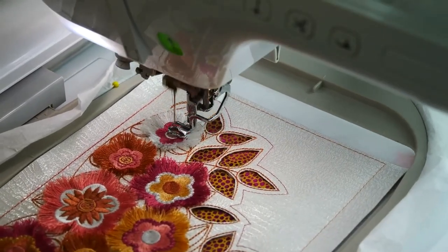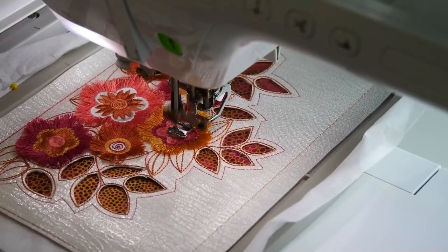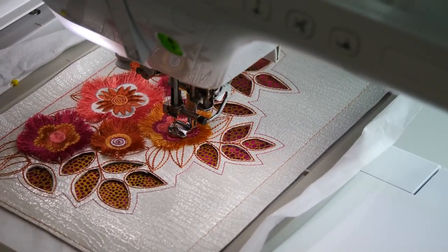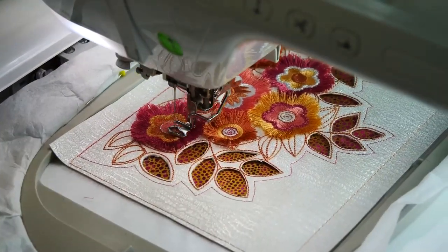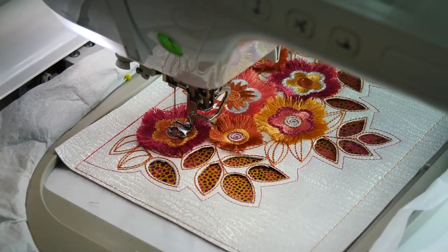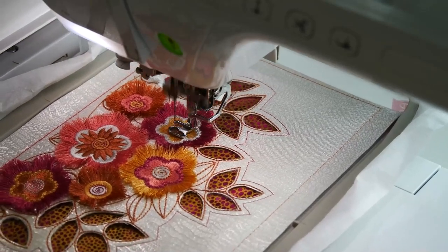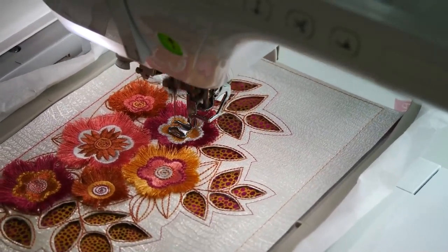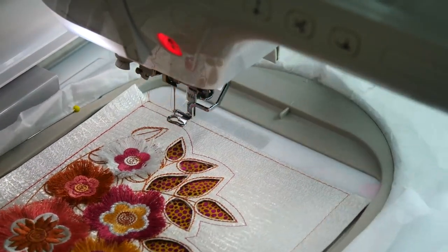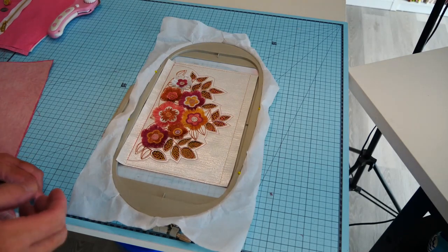Normally when you do a reverse appliqué you actually stitch around the holes that you've cut, but we can't do this with this design because some of those little bridges between the leaves of the PU are just so fine that they would actually move while being stitched. So this is quite sufficient — it's not going to go anywhere, it's going to be quite secure and durable. Each flower centre has a pair of colours — they've either got a spiral or they've got some dots, depending on what the flower is.